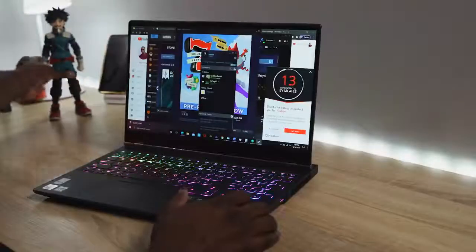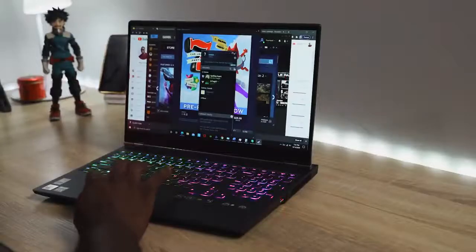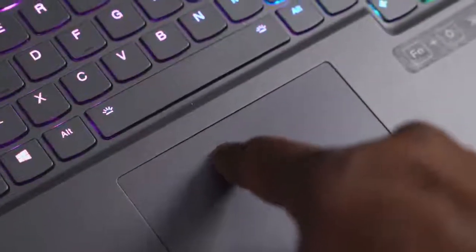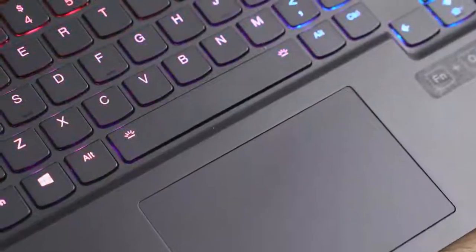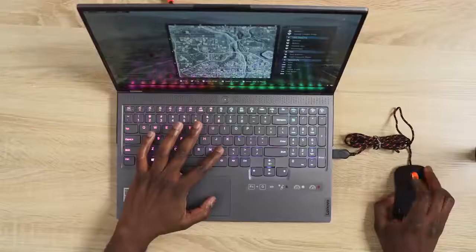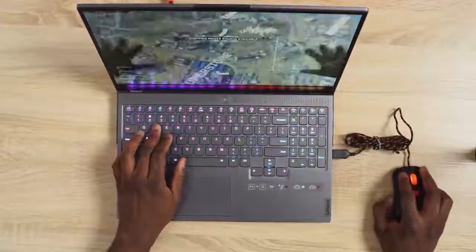The first thing that really annoyed me is the trackpad. Once you press down you can see a gap between the trackpad and the keyboard, which is a bit annoying. Also, the right-click takes up most of the trackpad, which I found quite annoying. But of course it's a gaming laptop — I'm using a wired or wireless mouse, so that's actually fine.